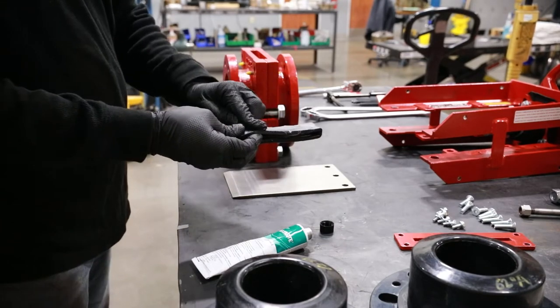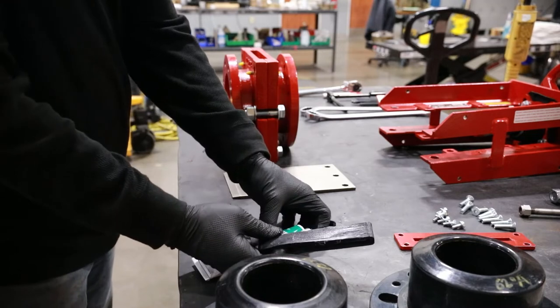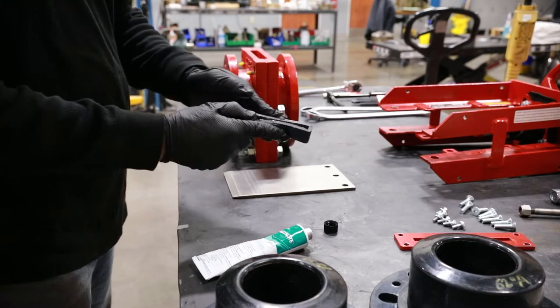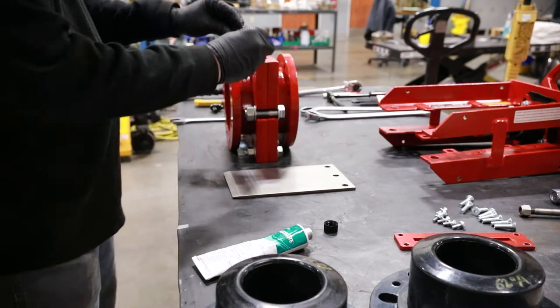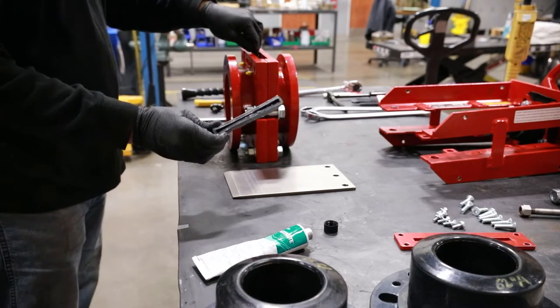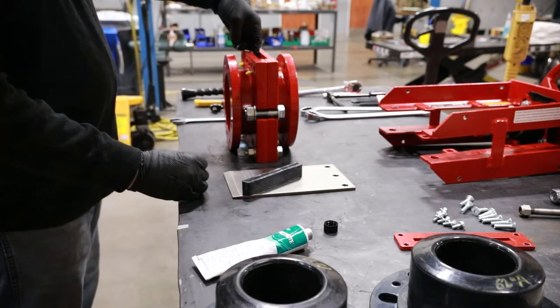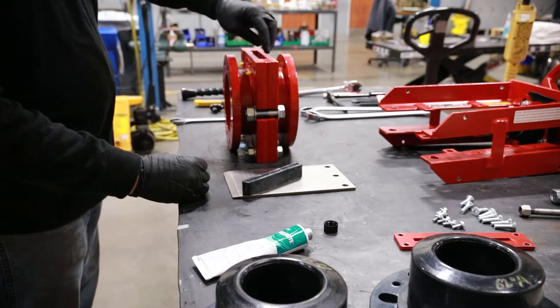Completely and generously lubricate the new secondary seal inside and out with a Bray-approved lubricant. The secondary seal is designed with internal ribs to hold the lubricant and dispense it onto the gate as it cycles. A well-lubricated gate ensures the sleeves will last cycle after cycle.